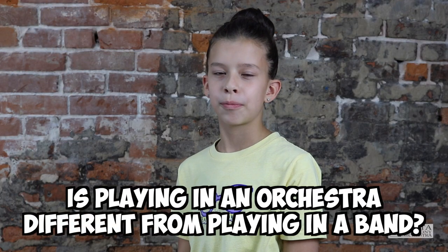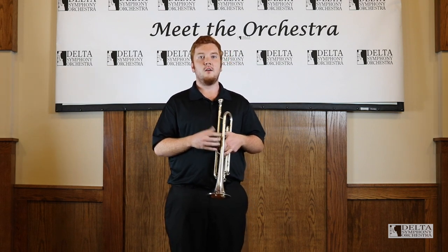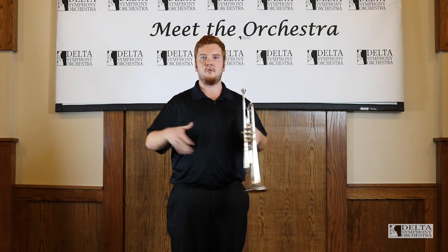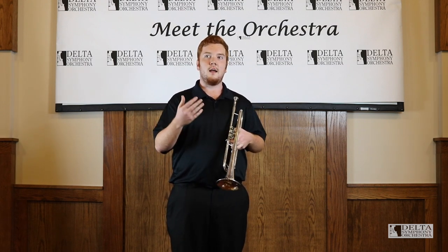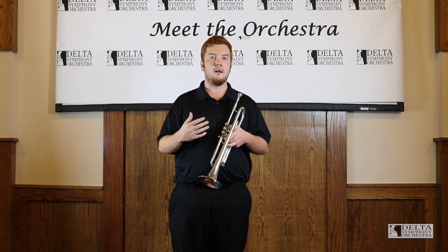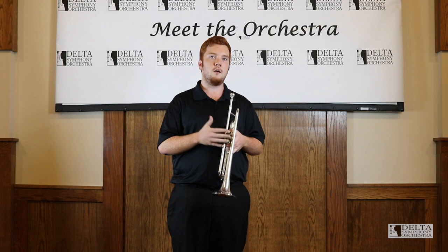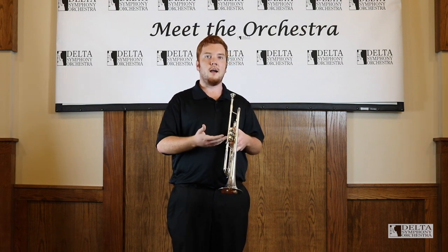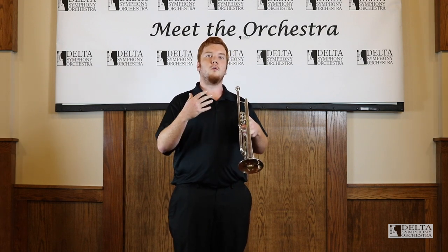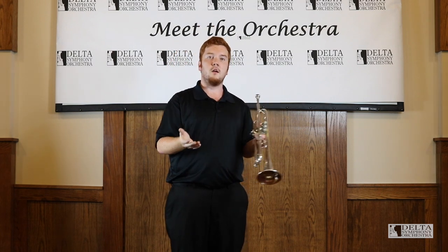Playing in an orchestra is very different from playing in a band. In an orchestra, I'm the only one playing my part, whereas in a band I can be surrounded by people playing the same thing as me — anywhere from five to nine other people playing next to me. In an orchestra there's only three of us, so I have to be a lot more comfortable with my part. In a band, I can hang back and let other people play with me, instead of having to play over often 50 to 70 other people by myself.